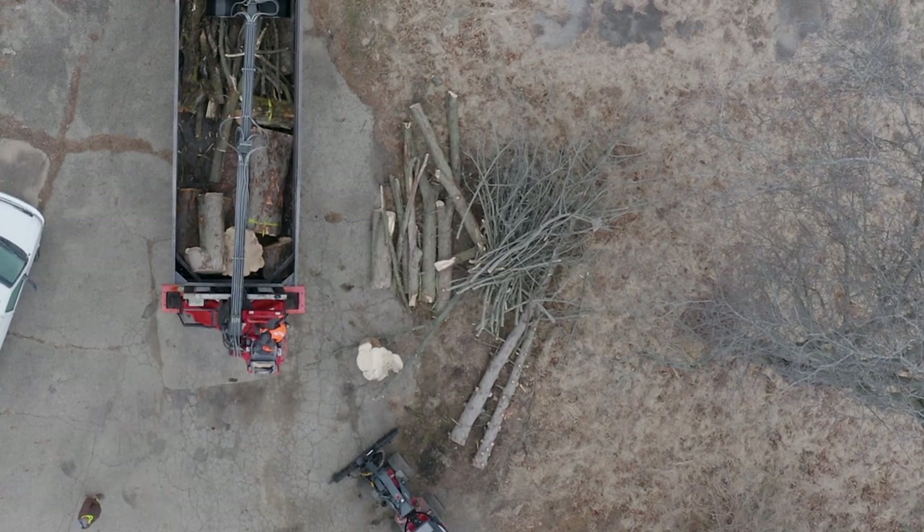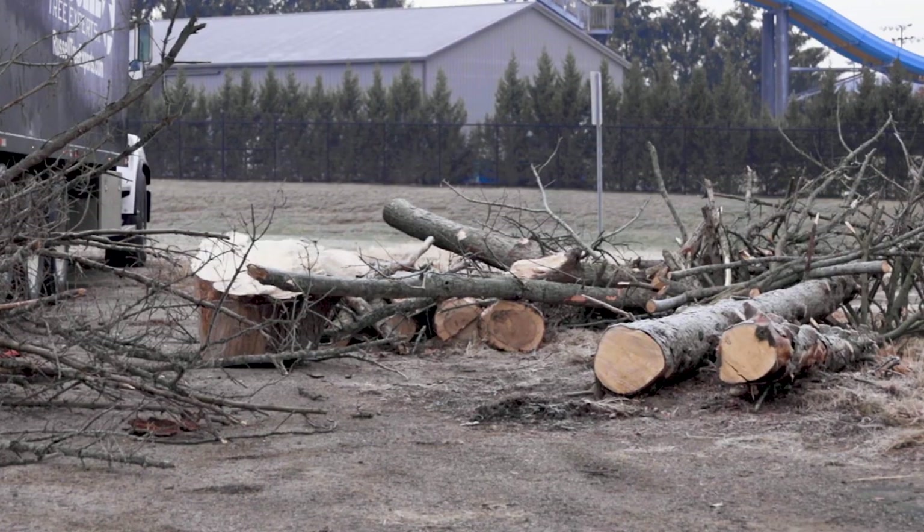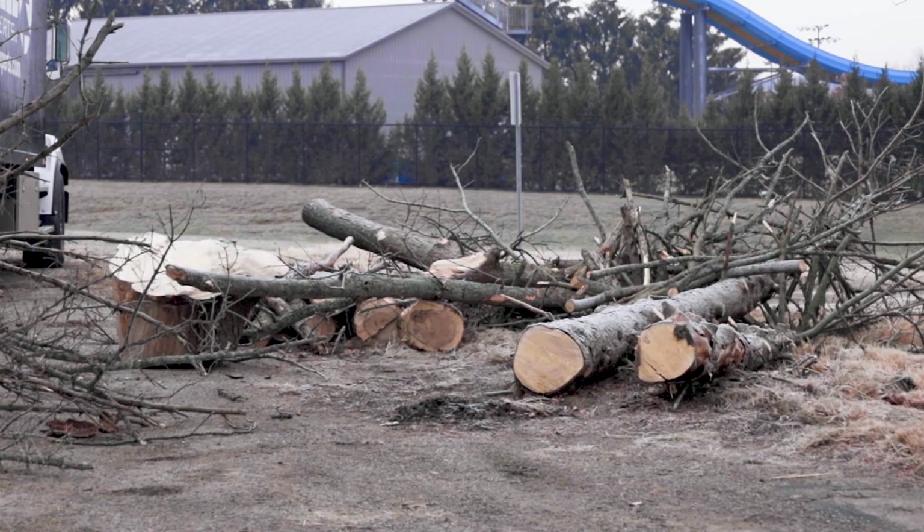Saw logs should be approximately eight and a half feet long, but firewood can be longer. The log should be free of sticks and leafy debris for easy pickup and loading.